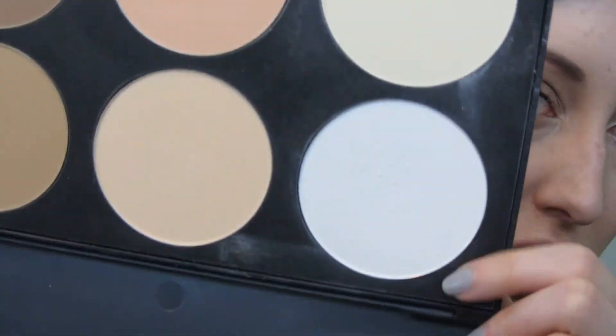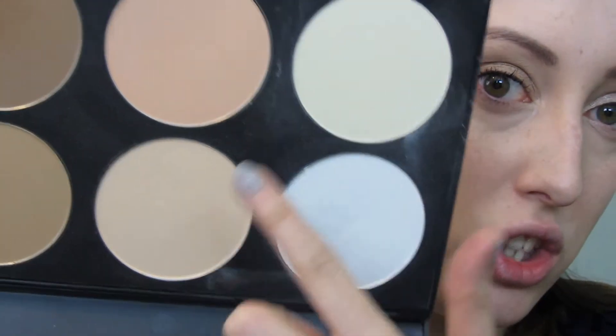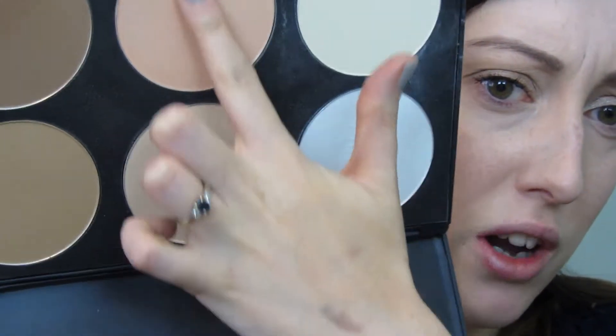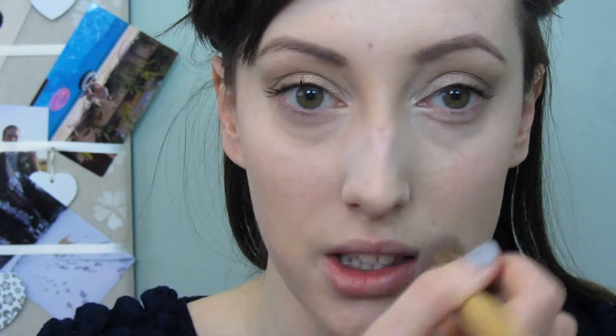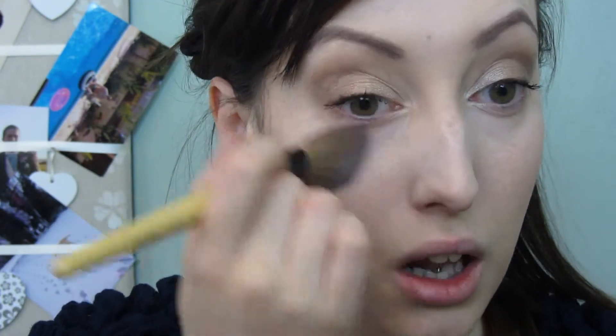Now I'm going to powder. I'm using a palette I got from eBay - it has a white/yellow tone, a lighter beige shade, a pinky-orangey shade, and two bronzer shades. As I mentioned, the foundation is too dark for me, so I'm using a bit of the white just underneath the eyes and slightly across the nose. I blend that in - it also helps to lighten and highlight.